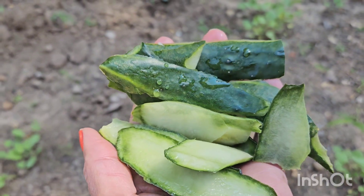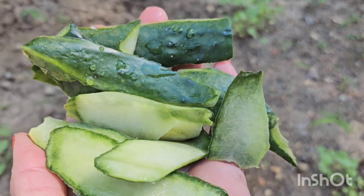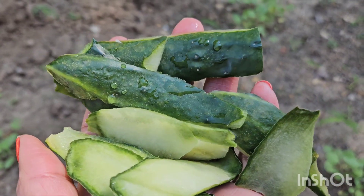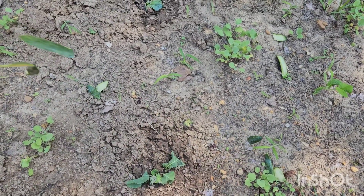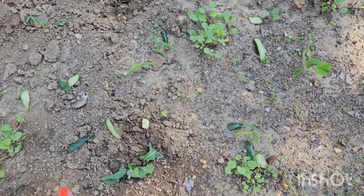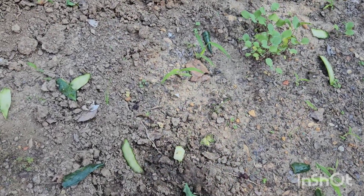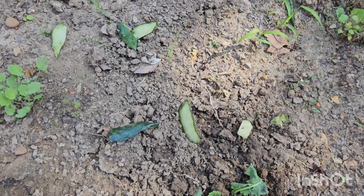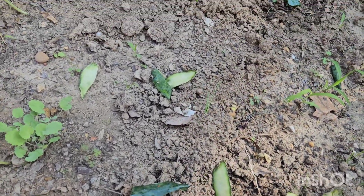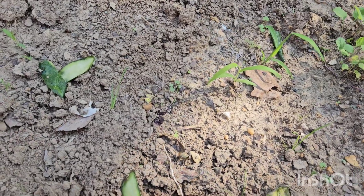Take those peels and just throw them out there — it's super easy, I promise. Throw them out there when you get ready to plow and break the land up. Those skins are gonna come in handy; they are going to feed your soil and give it moisture.